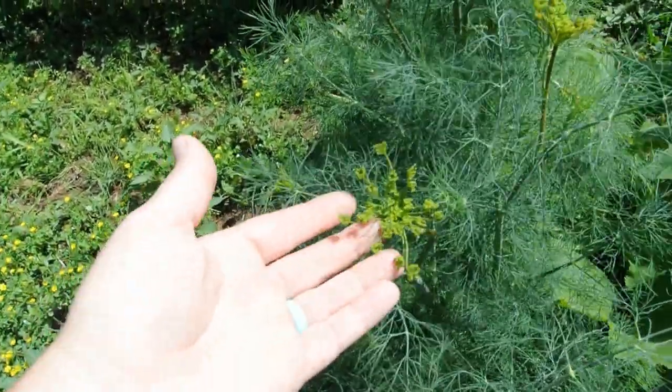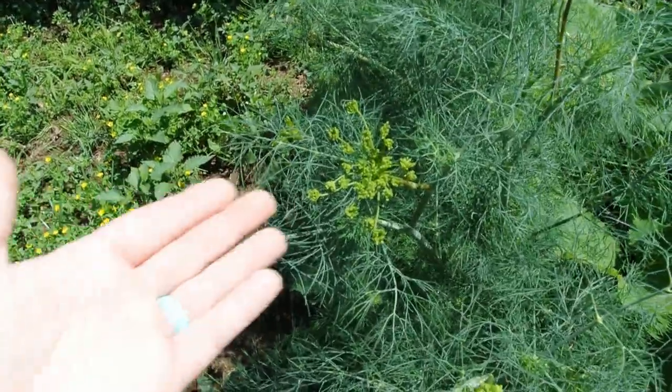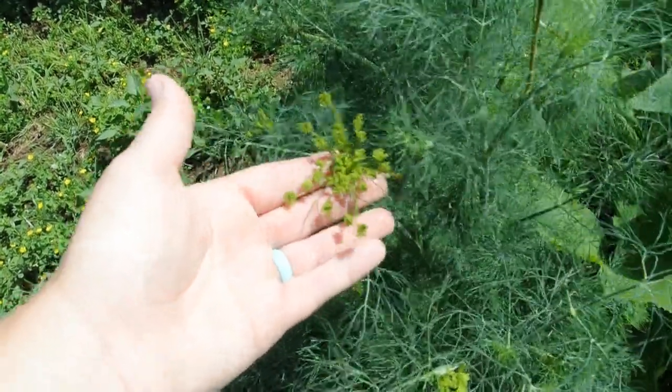Now if you let these go to seed, they will produce this beautiful flower head. And then as they dry up, you'll get these little tiny seeds that you can save to replant dill for the next time.